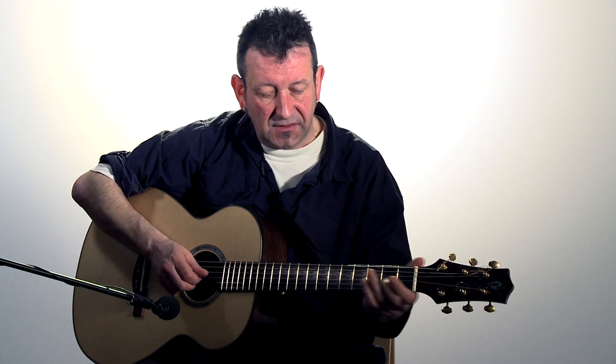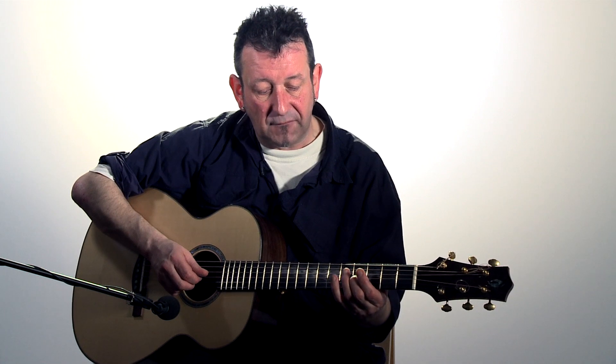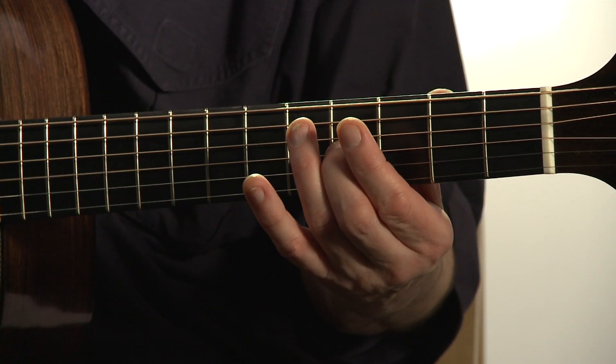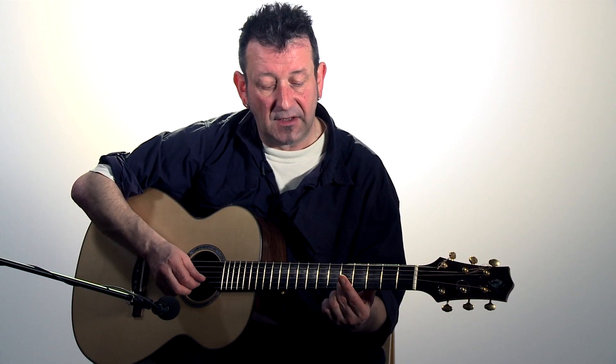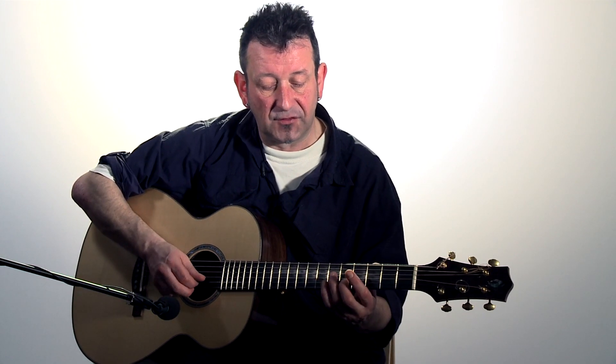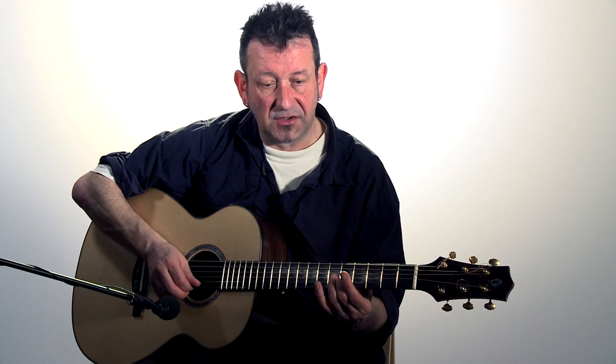This is where it changes: on the G string, fret 4 will give you a B note. And then finally, we're back to fret 5 — tune the top E or first string by playing the 5th fret of the B string.